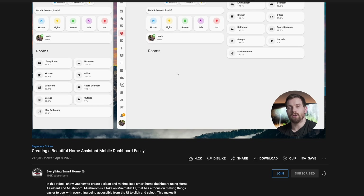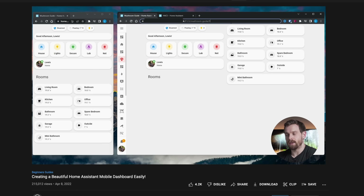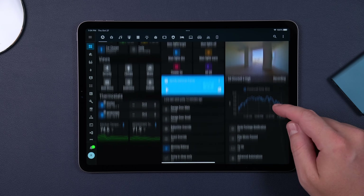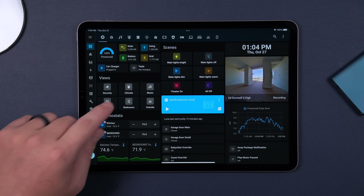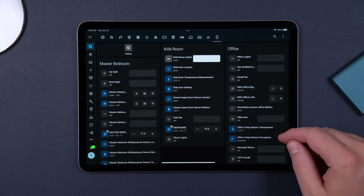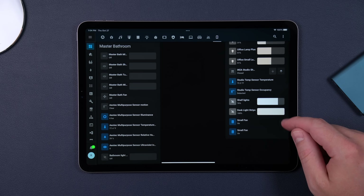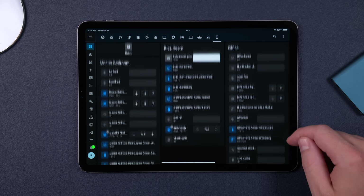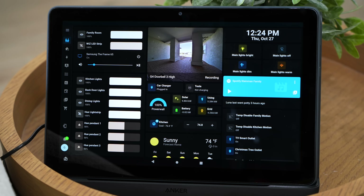You probably noticed that the UI looks a little different than how Home Assistant normally looks — that's because I installed a theme. I've been following the channel Everything Smart Home, and Louis does an amazing job talking about dashboards. One of the things he recommended was Mushroom UI, so I decided to give it a go. I love how it looks — it has a really nice clean look and it gives you some extra functionality, like the light sliders. I'll link down below how you can install it and make some of those changes yourself.